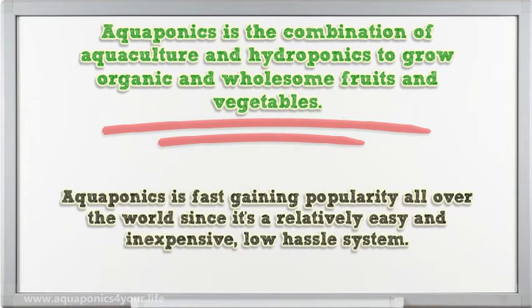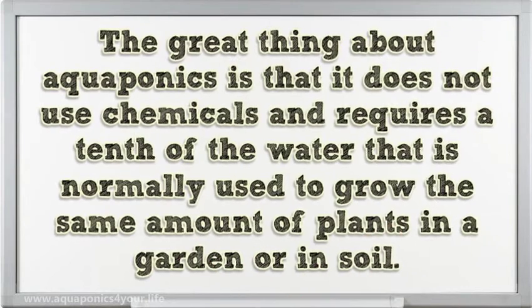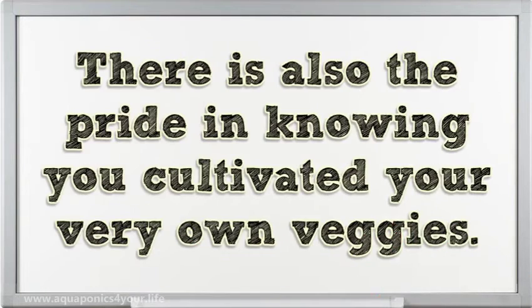Aquaponics is fast gaining popularity all over the world since it's a relatively easy, inexpensive, low-hassle system. The great thing about aquaponics is that it does not use chemicals and requires a tenth of the water normally used to grow the same amount of plants in a garden or in soil. You can rest assured that the vegetables you produce do not contain toxic chemicals, insecticides, or other harmful substances. There is also the pride in knowing you cultivated your very own veggies.